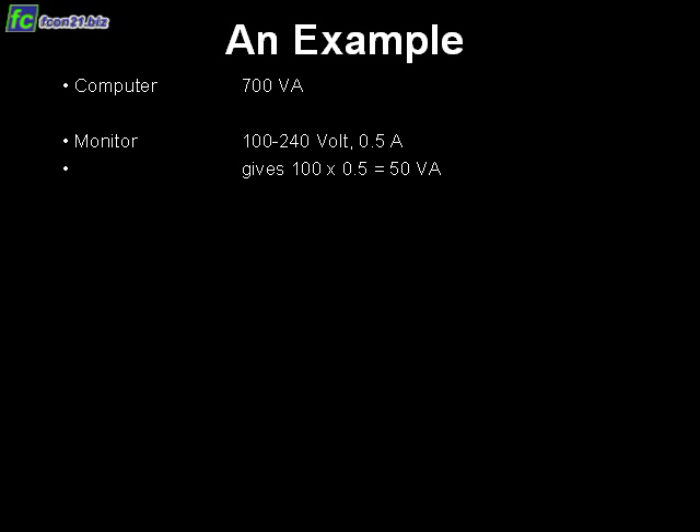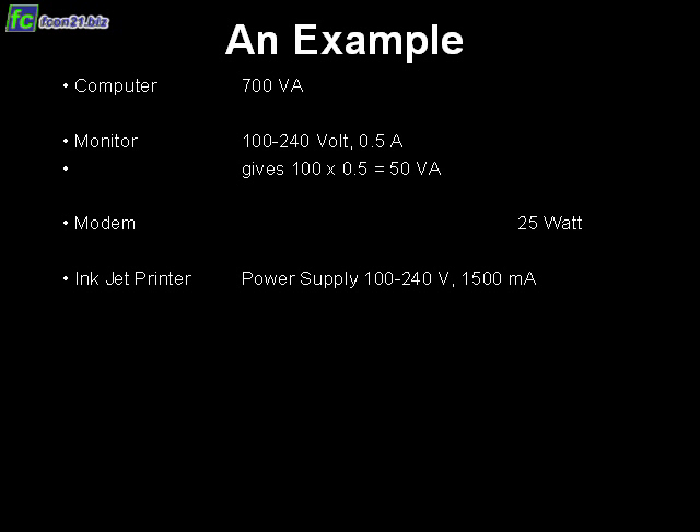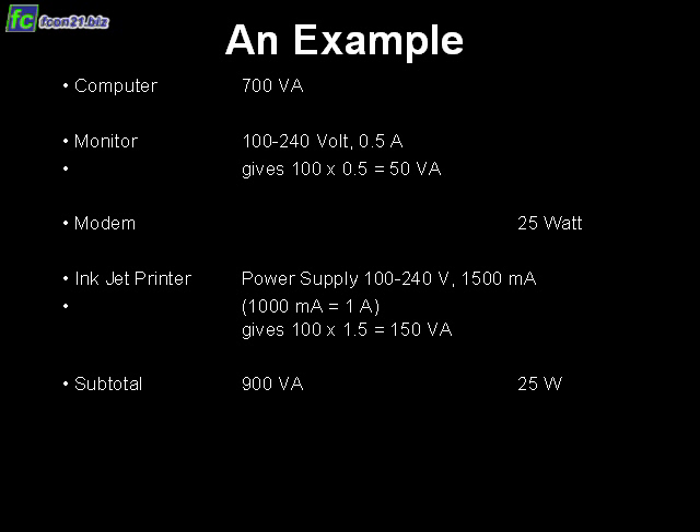Now let's do an example together. We get those ratings: the computer is rated at 700 volt-amperes. The monitor requires a little calculation — we take 100 times 0.5, using the low voltage rating. The modem is rated in watts, so we keep track of that in the right column separately. The inkjet printer uses milliamps — watch out for that. We add everything up, then divide the 25 watts by 0.6, which gives 42 volt-amperes. We add that with the 900 and get a total requirement of 942 volt-amperes.